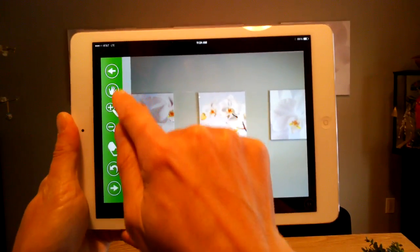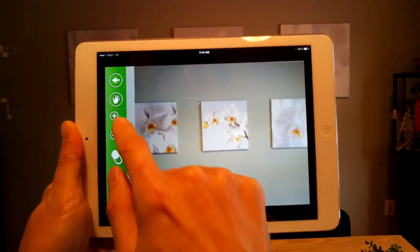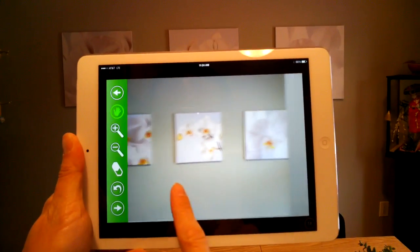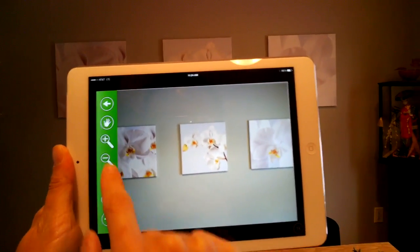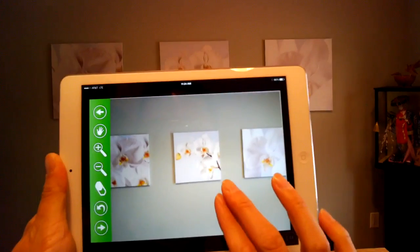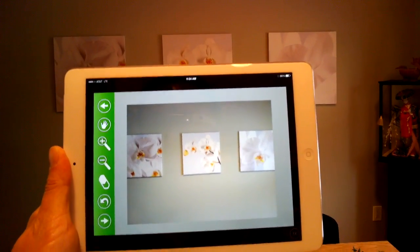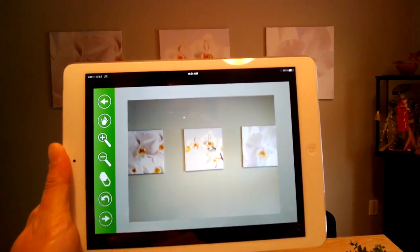On the left-hand side, I have a set of tools. I have a hand tool which allows me to move the picture around. I have a magnifying glass that allows you to zoom in and zoom out. You also have that pinch-to-zoom feature, so you can zoom in and get into some of the details.